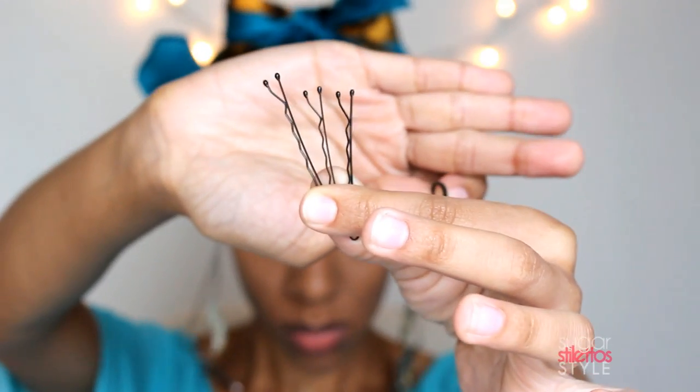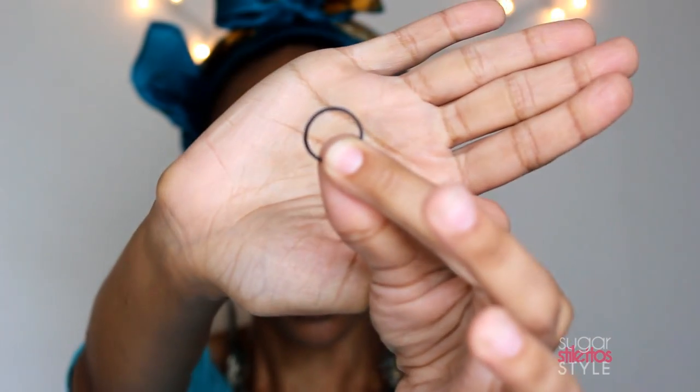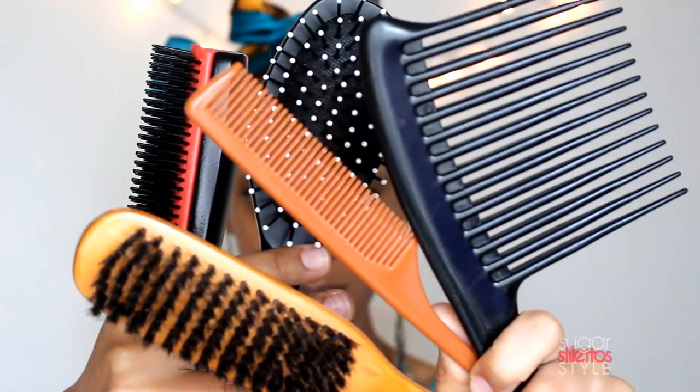For this hairstyle, you're going to need bobby pins, a rubber band, and whatever styling tool you want to use.